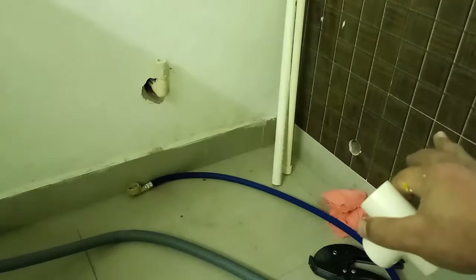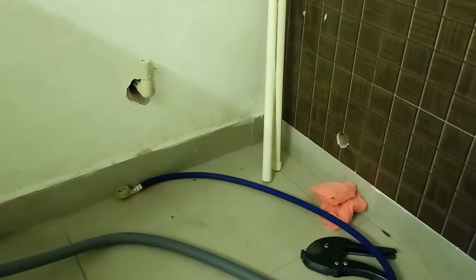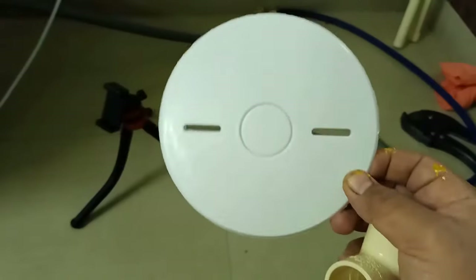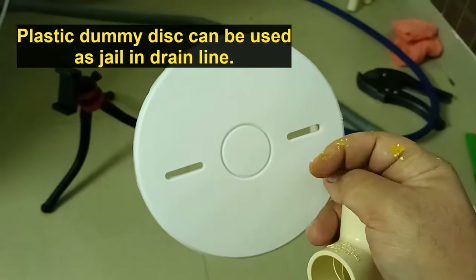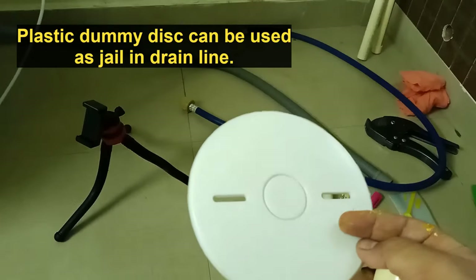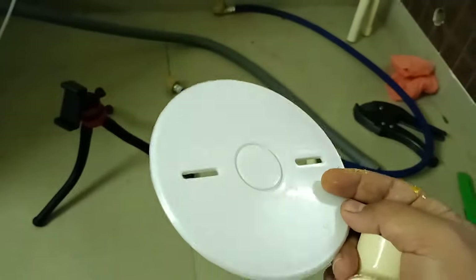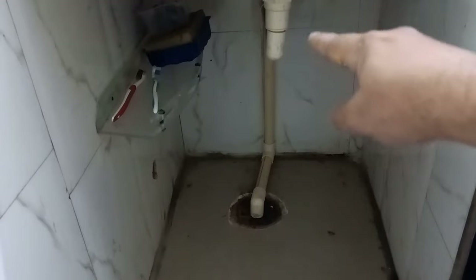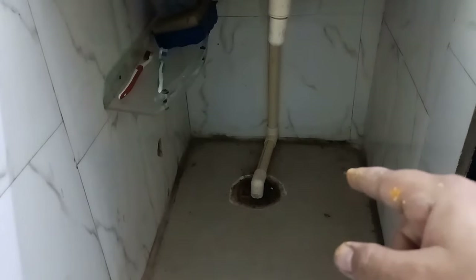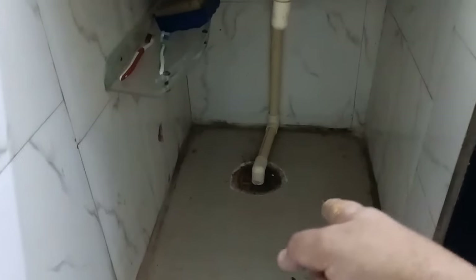The last thing is the drain line. I will not demo it fully as that would increase the length of the video — I will do it myself and show you the final finishing. One hint: I'm using this plastic dummy that closes an electric point as a jali. It is very easy to make holes in it using a soldering iron — you can reduce the disc size and create as many holes as you want. The existing setup has a sink drainage with a CPVC pipe already running. I've created a separate video on replacing a normal drainage pipe with CPVC, and I'll put the link in the description. I'm going to connect the dishwasher drainage pipe to this existing pipe.